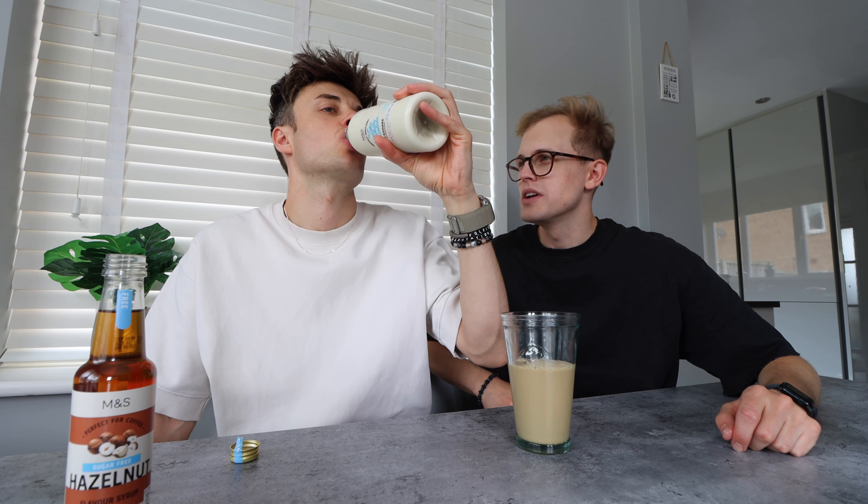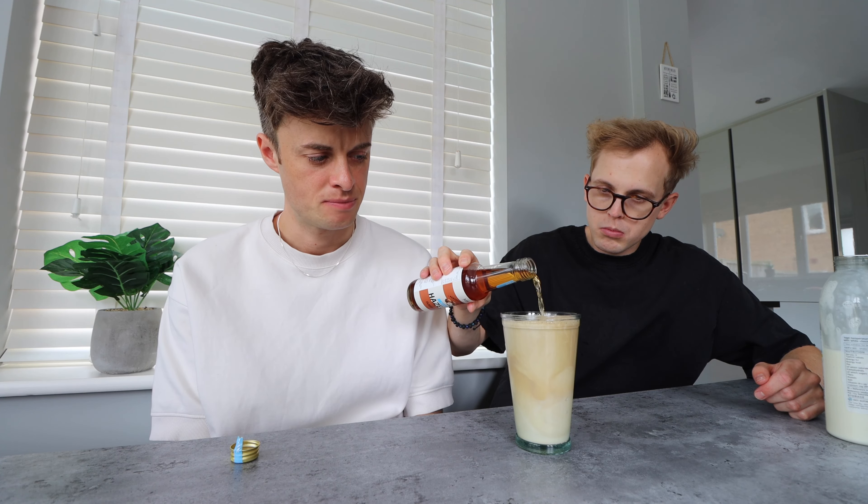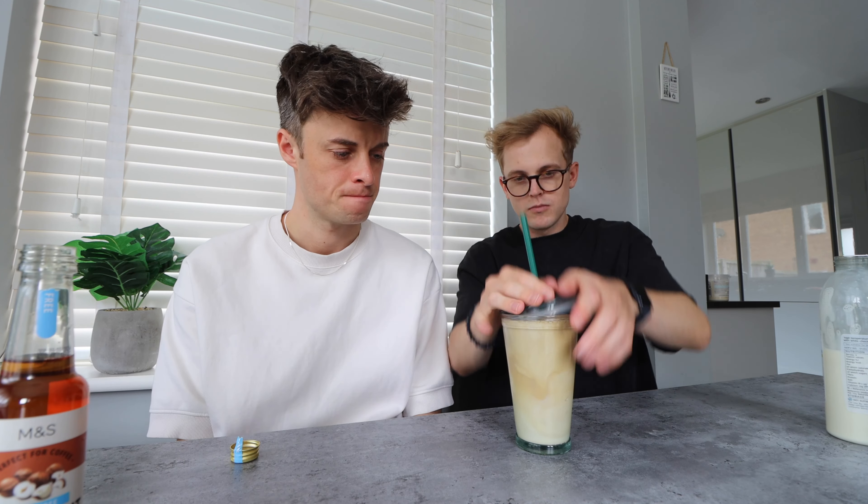It does taste a bit milky. I don't really like the taste of milk. That is so much better with vanilla, isn't it? You got half of the other one and then a little bit of this one. Then we add some hazelnut syrup. Here we have our Kinder Bueno M&S viral drink. Cheers — that tastes like coffee! No it doesn't!